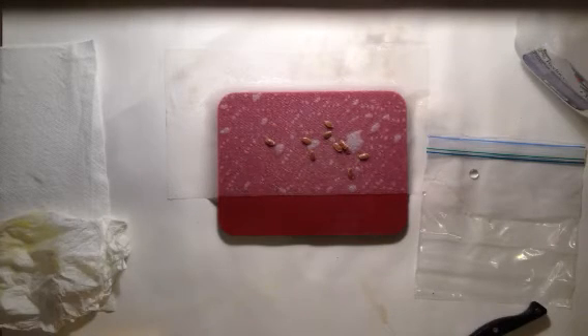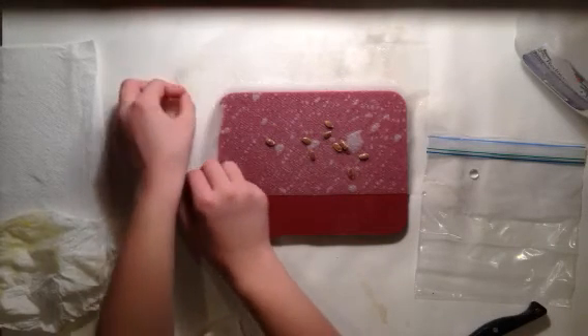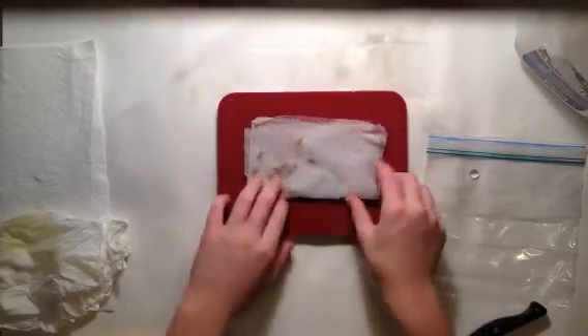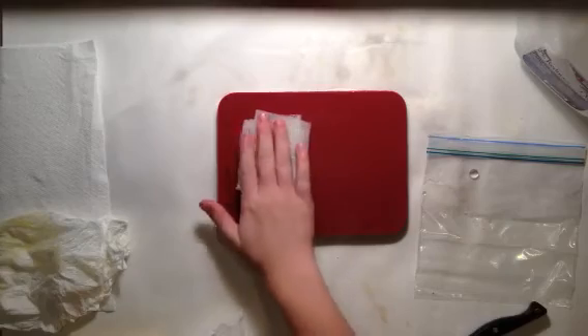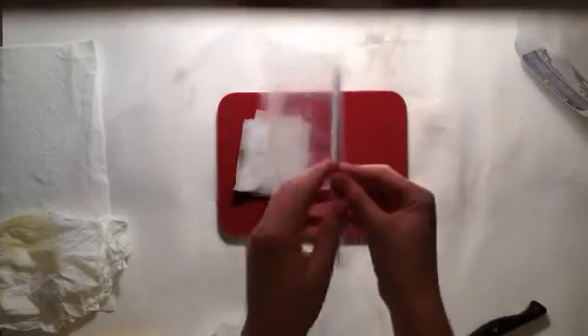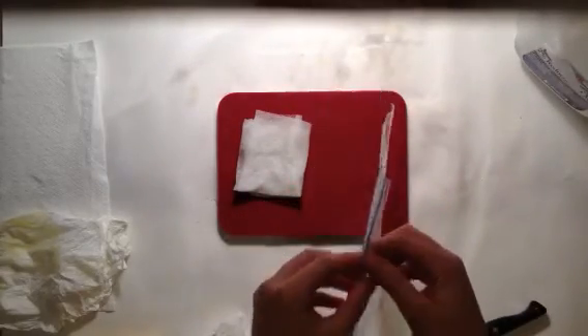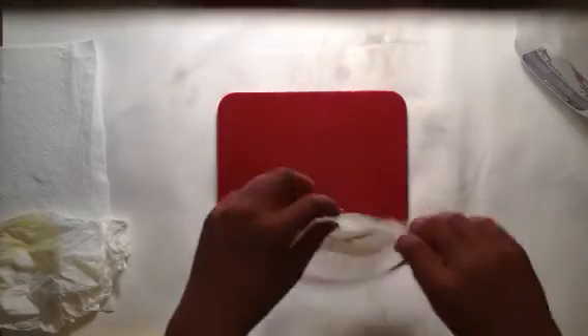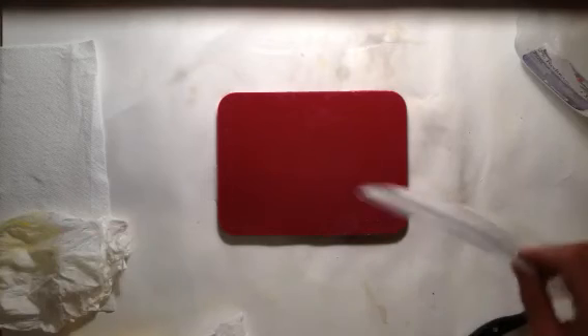There we go, fold it up. Get a plastic baggie, open it up, and put them in. All right guys, that's it — happy growing!